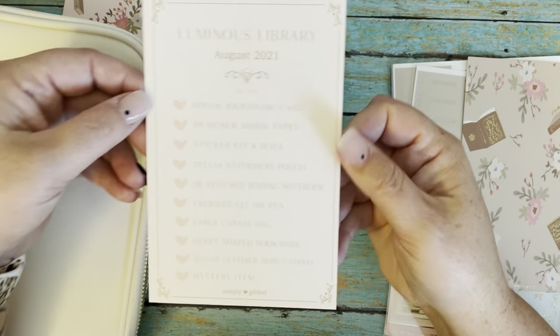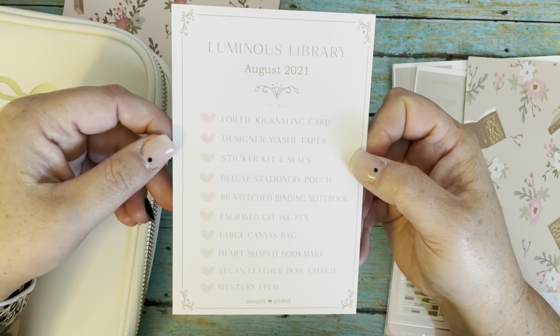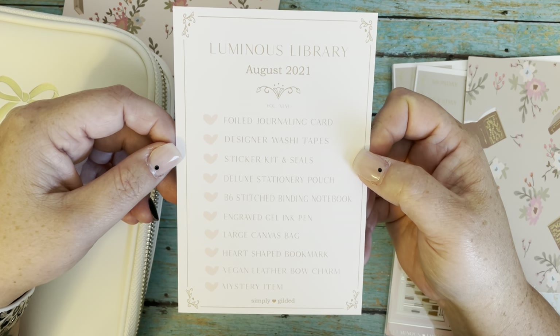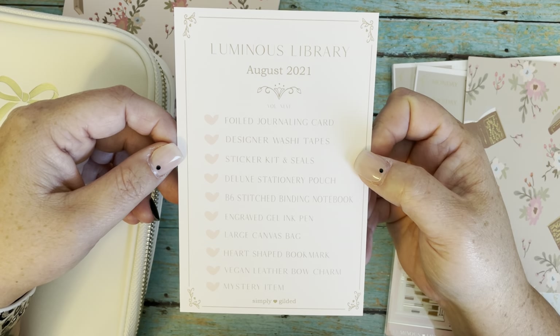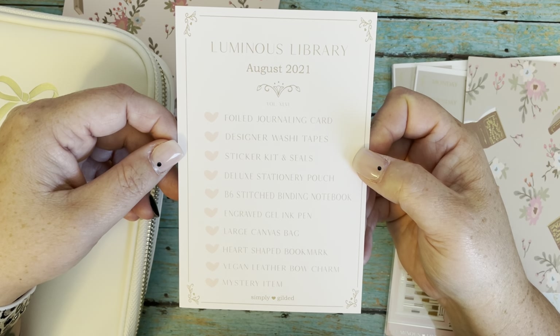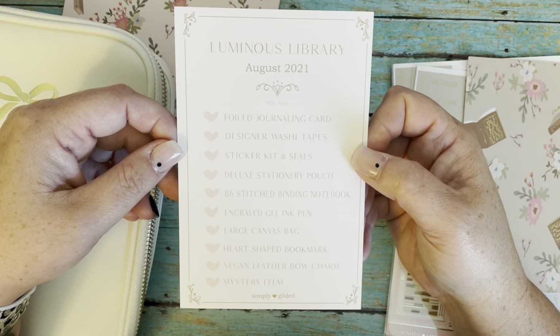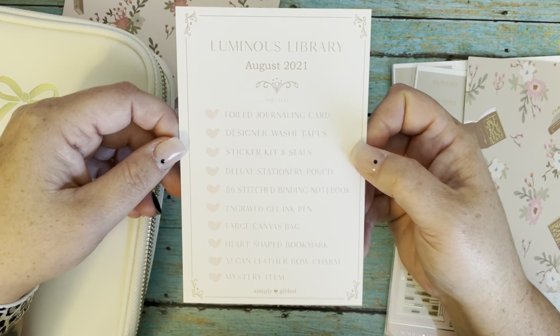So for the Luminous Library box, this time we get the foil journaling card, designer washi tapes, sticker kit and seals, deluxe stationery pouch, B6 stitched binding notebook, engraved gel ink pen, large canvas bag, heart-shaped bookmark, vegan leather bow charm, and the mystery item.